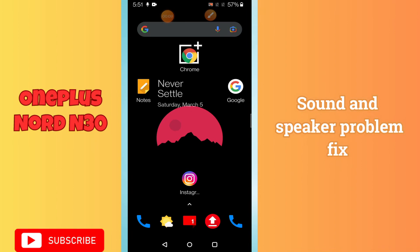Hello everyone. In today's video I'll show you how to fix sound and speaker problems in your device, the OnePlus Note N30. I'll tell you a few tips and tricks that you can use to fix it. Before I start, if you are new to my channel, don't forget to subscribe and press the bell icon. Watch the video and learn how you can do it.